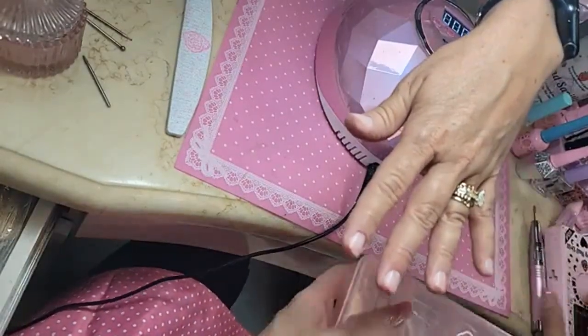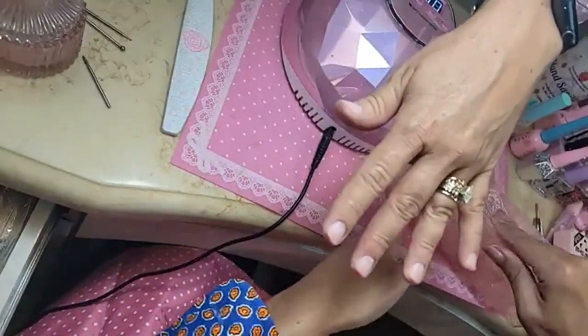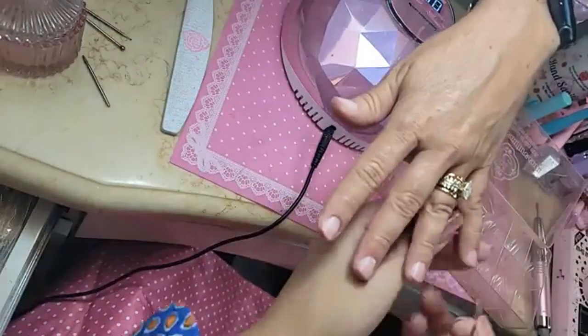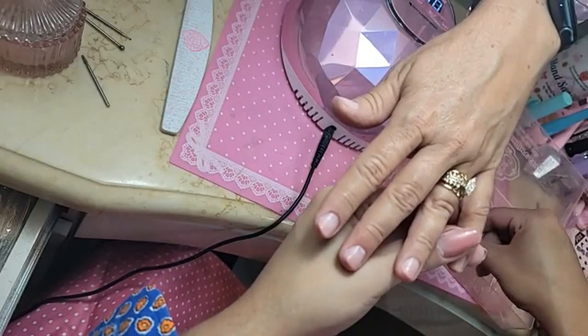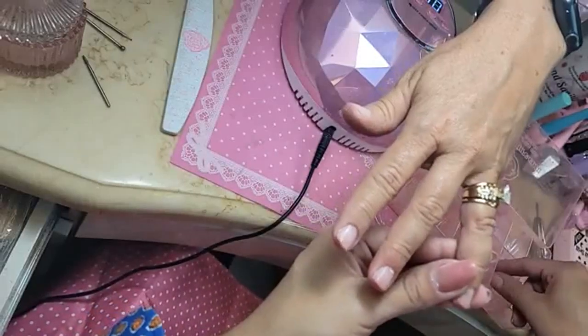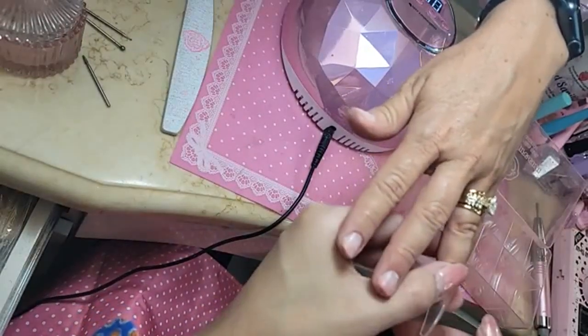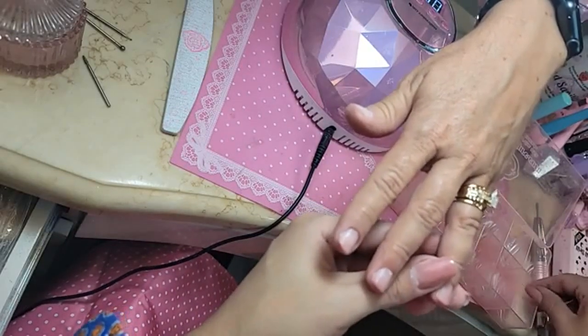So we're going to use a long sculpted coffin today. I can't believe Mother's Day is right around the corner too — it is way too soon for it to be Mother's Day.